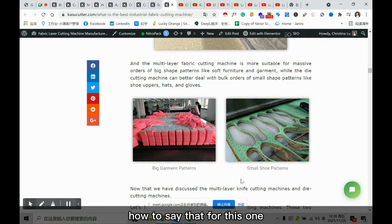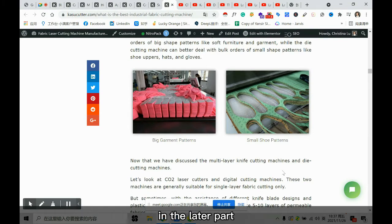For bigger shape patterns, multi-layer cutters are more recommended, and for small shape patterns, die cutters are more recommended. However, currently the trend is away from die cutting because you need to make the die. So more factories choose multi-layer cutters to save costs, which we'll discuss more later.